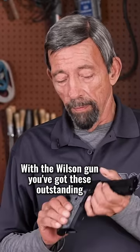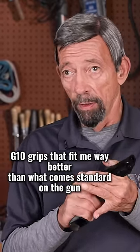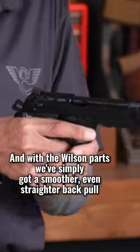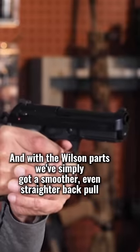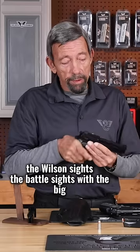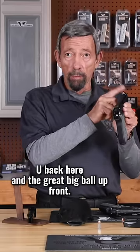With the Wilson gun, you've got these outstanding G10 grips that fit me way better than what comes standard on the gun. And critically important, the Wilson action tune with the Wilson parts — we've simply got a smoother, even, straighter back pull. The Wilson battle sight has the big U back here and the great big ball up front.